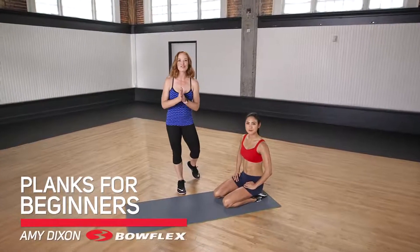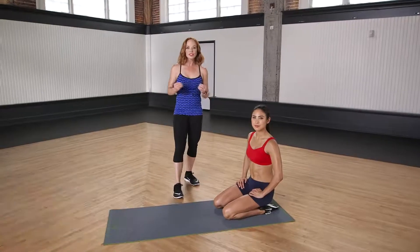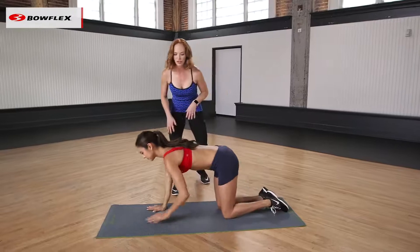Hi, I'm Amy Dixon, Bowflex Fitness Advisor, and this is Planks for Beginners. I'm going to show you a few different types of planks — Stephanie will be demonstrating.